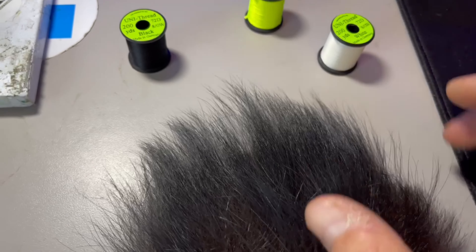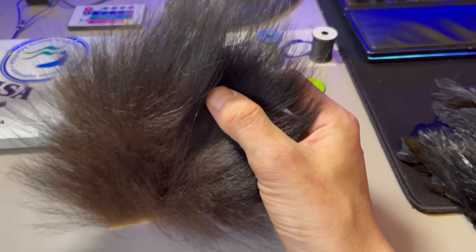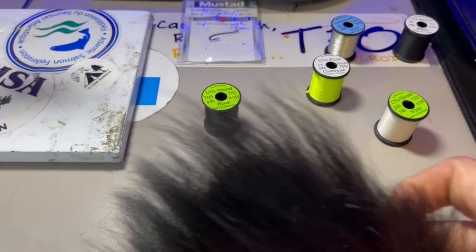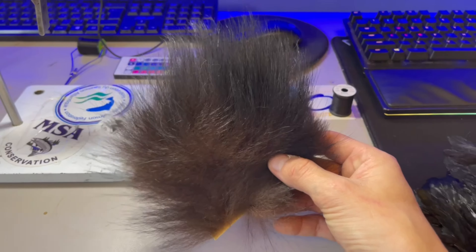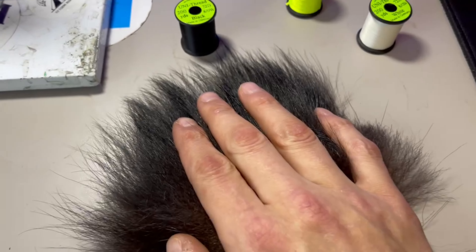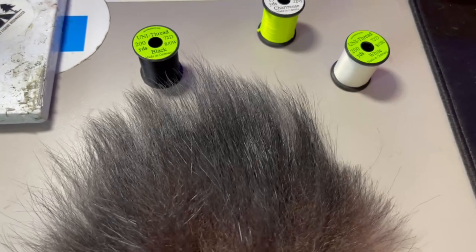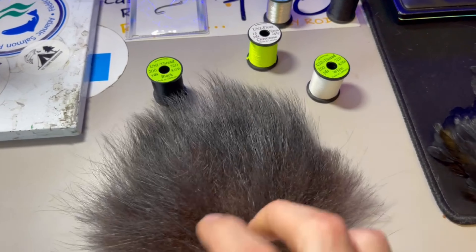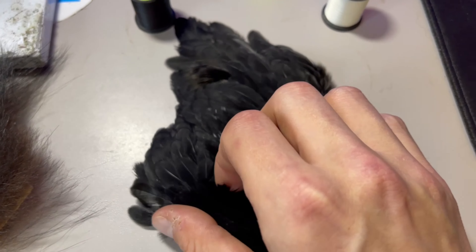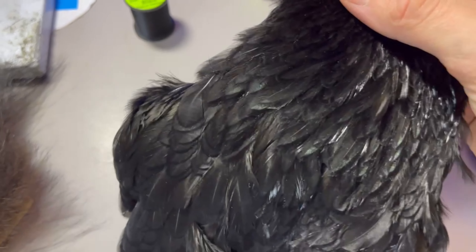For the ribbing of the fly, again, we will be using uni French oval small silver tinsel. To finish the fly off, we will be using uni thread 8-aught black, giving the head a nice black finish. For our wing section, we will be using some local black bear hair. I purchased this for $3 at the Trope Brook Fly Shop on the Northwest River. Thank you Sid — this stuff is some of the nicest quality bear hair I've had the pleasure of using. For the throat, we will be keeping it simple by just using some premium black hen saddle feathers.